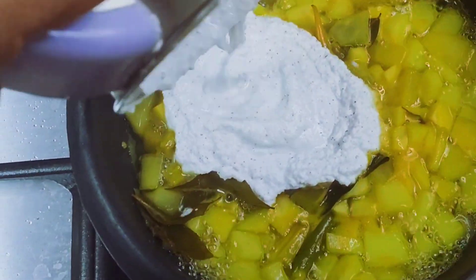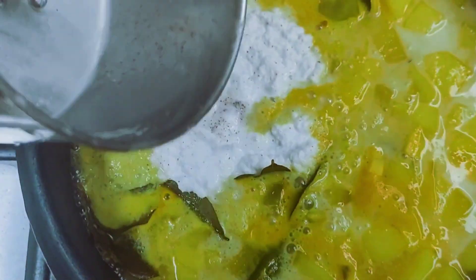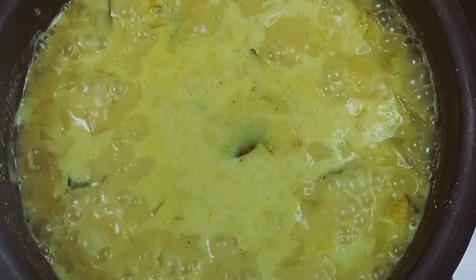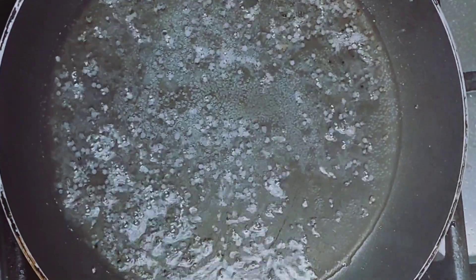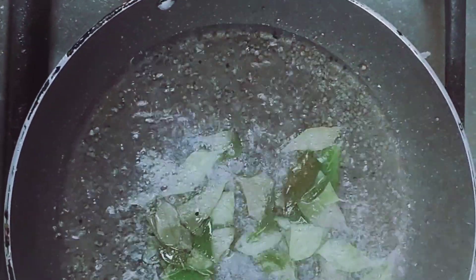We are going to mix the pan under the pan. Let's mix it in a little bit more. After taking a bit of cream, I will put a 5 teaspoon of cream into small pieces of cream in the way.